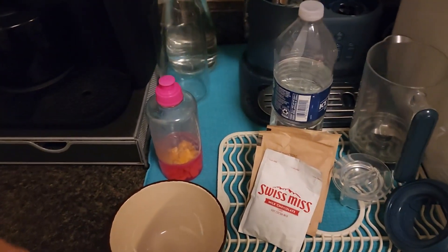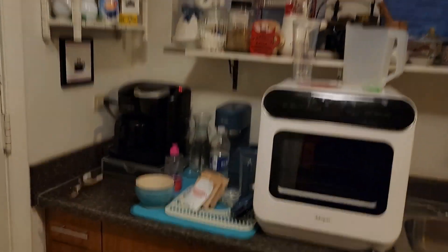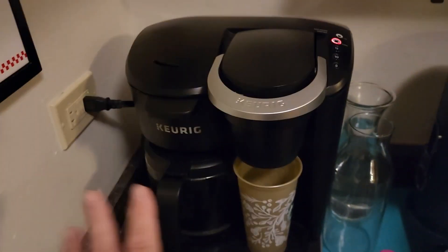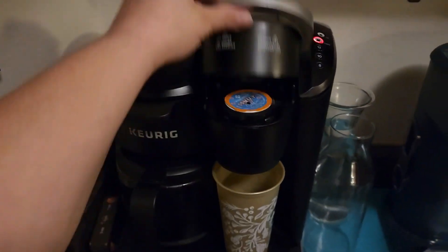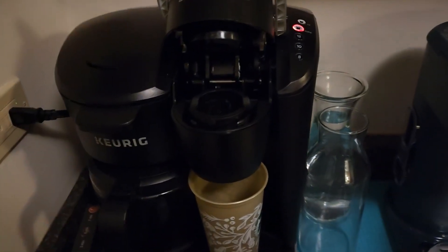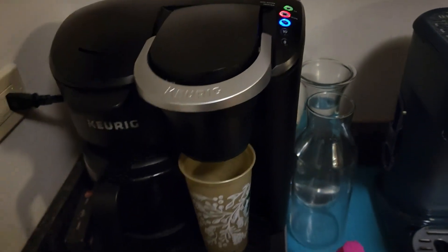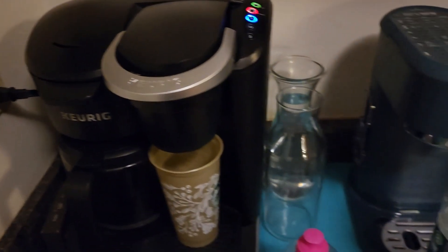Good morning. I am making Abby's hot cocoa. I need to get a cup. This is my carrot duo and it's the love of my life. So I make extra, but this is her hot cocoa.